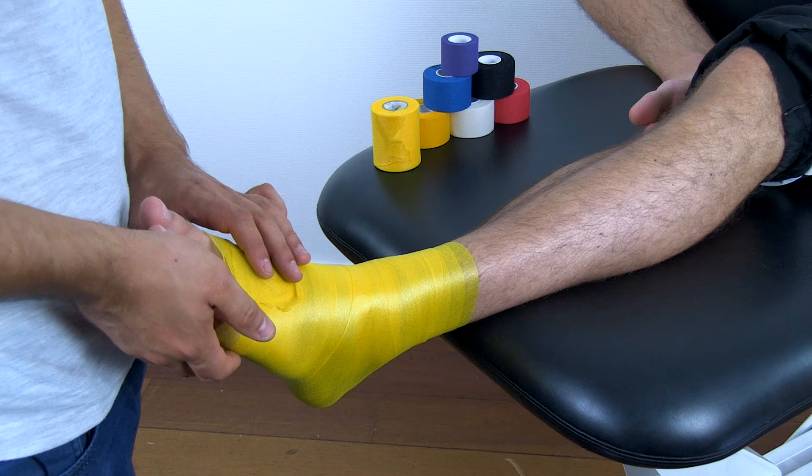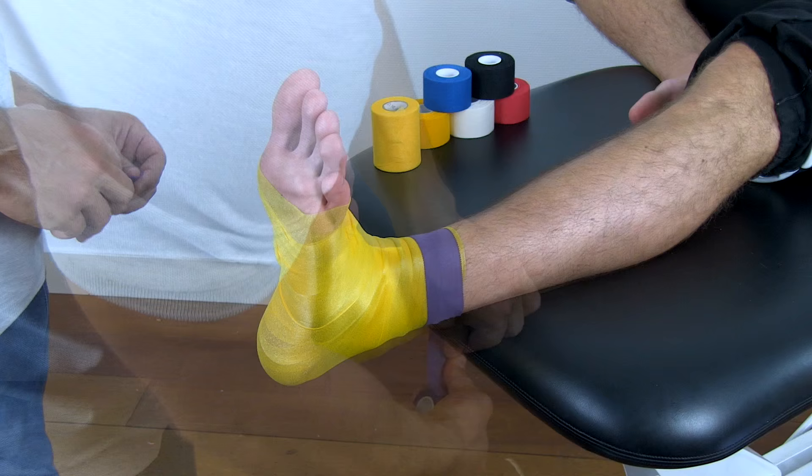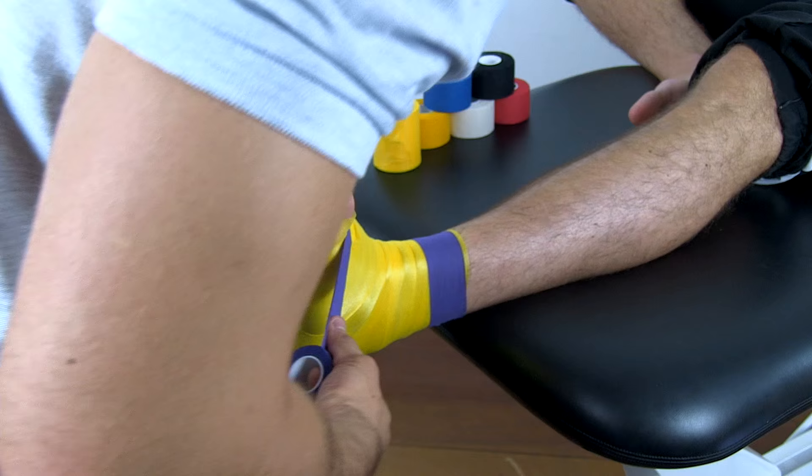Then, add two anchor points. The first one is going to be 10-15 cm above the malleoli and the next one proximal to the toes. Make sure not to tape entirely around the limb as this might impede blood flow.